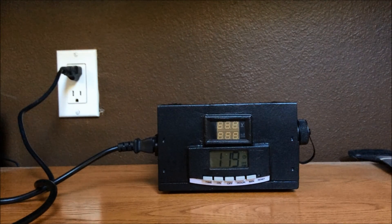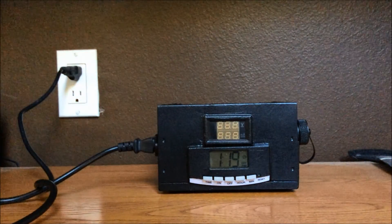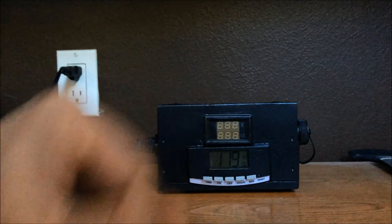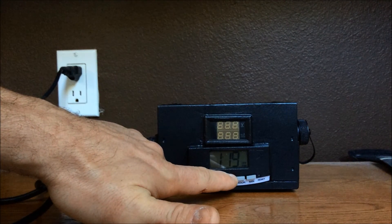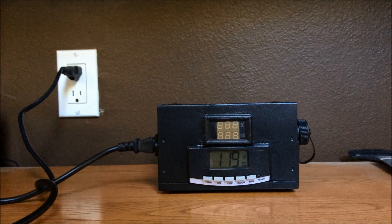You can see at 1:19pm, where it was programmed, it has turned off automatically. With this little timer here, it tells you that the schedule is programmed — scheduled to come on at 1:18pm every day and turn off at 1:19pm. Obviously in your case it won't be a demonstration video and you'll have much more time spent charging than that.